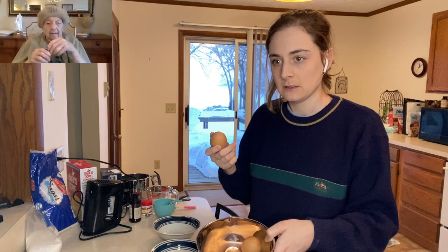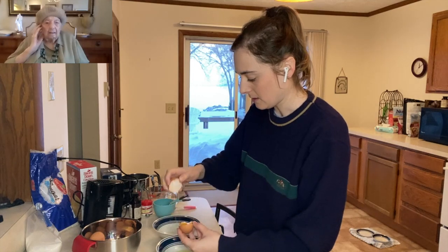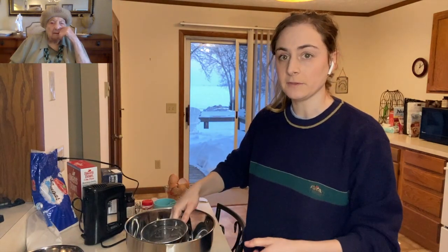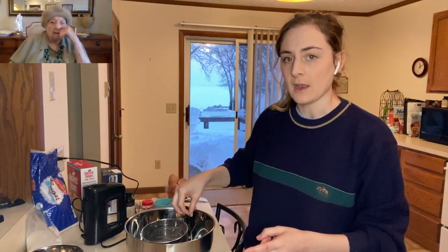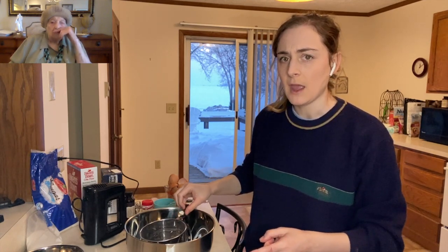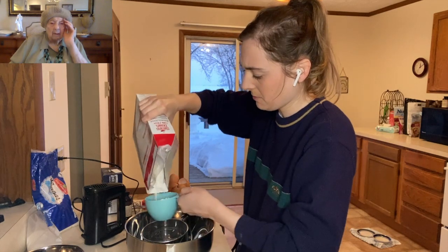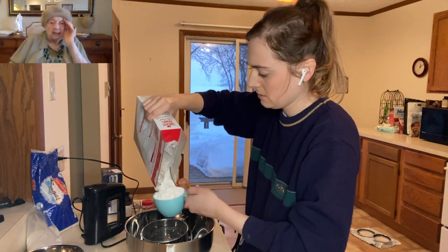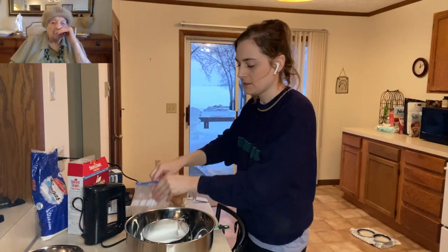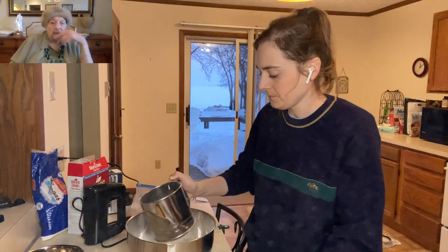I'm gonna separate eight eggs. When I separate them I do it like this, then put the whites in a deep bowl. I'm gonna sift one cup of cake flour, and the recipe calls for one cup and two tablespoons of sifted granulated sugar — so half of that would be a half cup and one tablespoon. Grandma says don't pack the flour down, you gotta do it very lightly. Then sift it into the bowl, and beat the egg yolks.